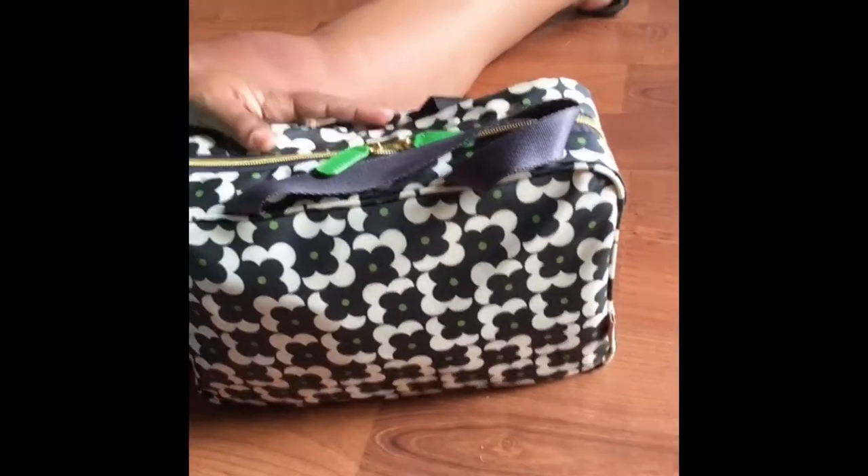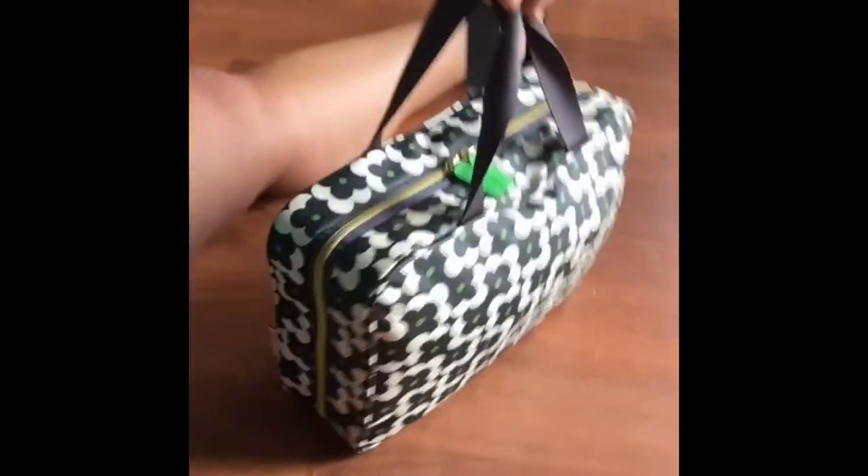This is a weekender bag, guys, and it is the best ever. I got this bag from Target for about $30, I think. I got it about a year ago, but they still have this type of bag — they have prettier patterns and they still have these bags, so fret not, you can get your hands on one.